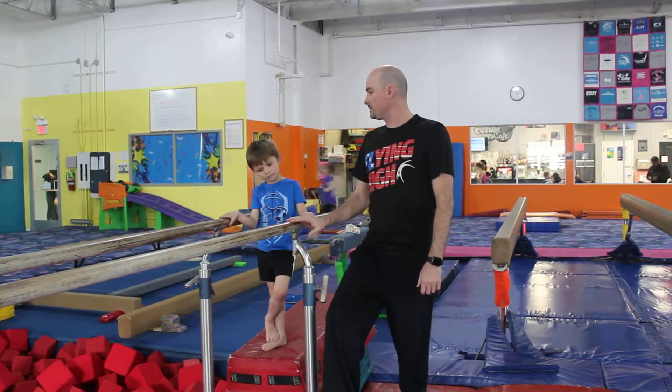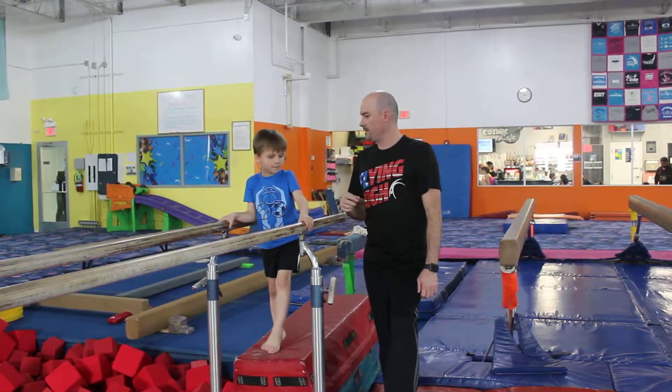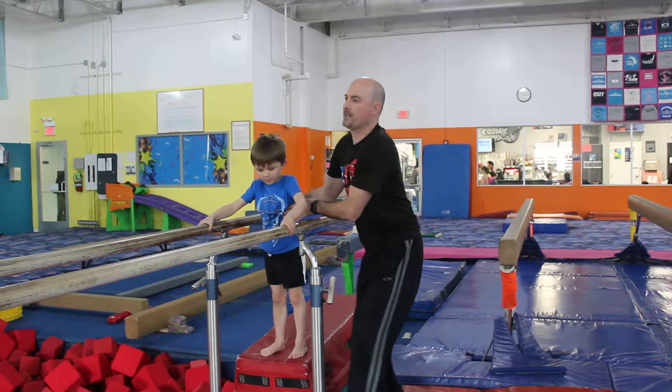Michael, will you show the folks at home how you do a straddle lap? This is the first thing where we try to teach them some core strength. Stop putting your legs on there.